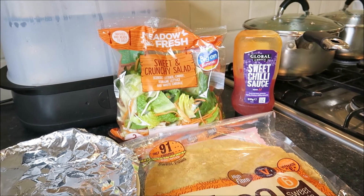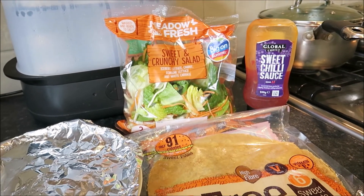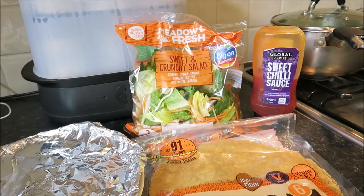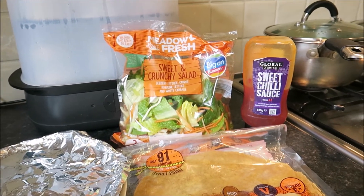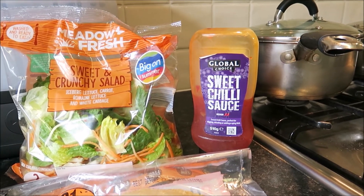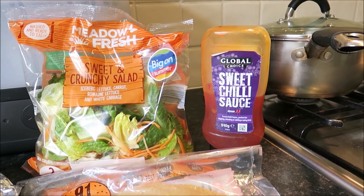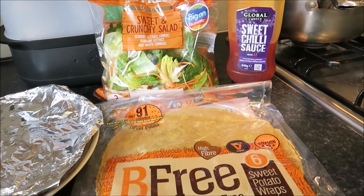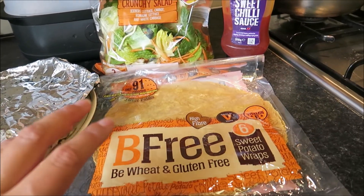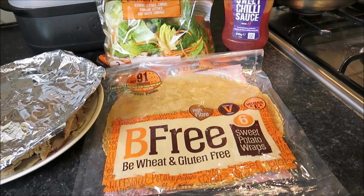Excuse the bubbling in the background — I'm just prepping tea for tonight. But this is my lunch for today: a chicken salad wrap with chili sauce. I've got my sweet and crunchy salad bag, the sweet chili sauce that honestly tastes just like the McDonald's chili sauce. It's really nice, from Home Bargains and about 99p. I'm using leftover chicken from our roast yesterday, and it's all going inside these sweet potato wraps, which are delicious.